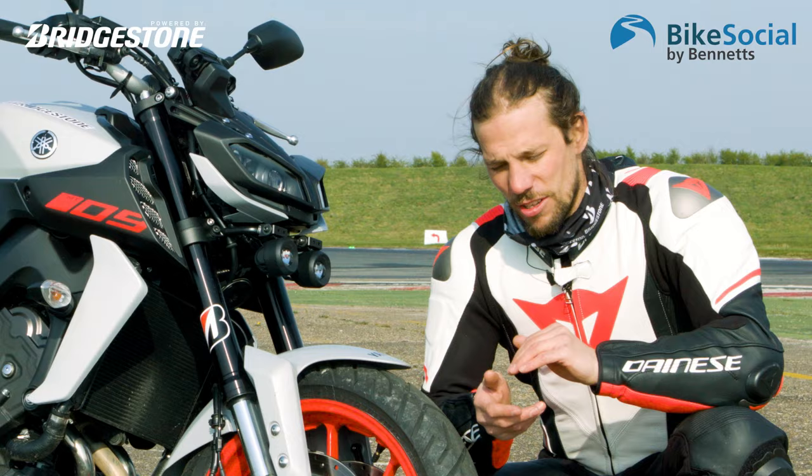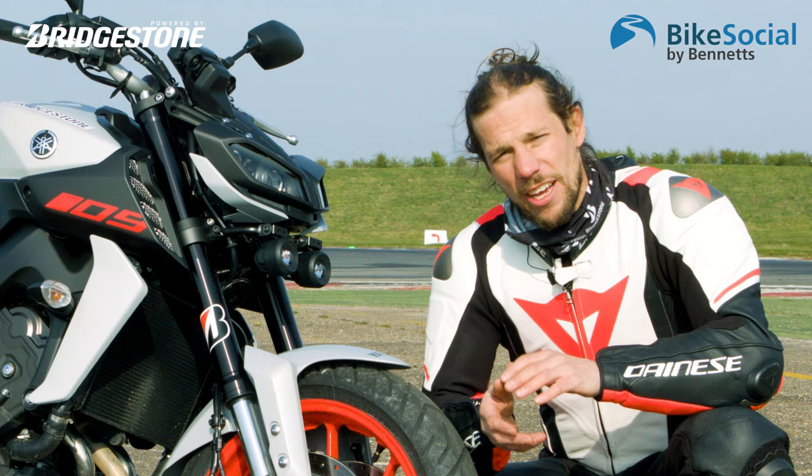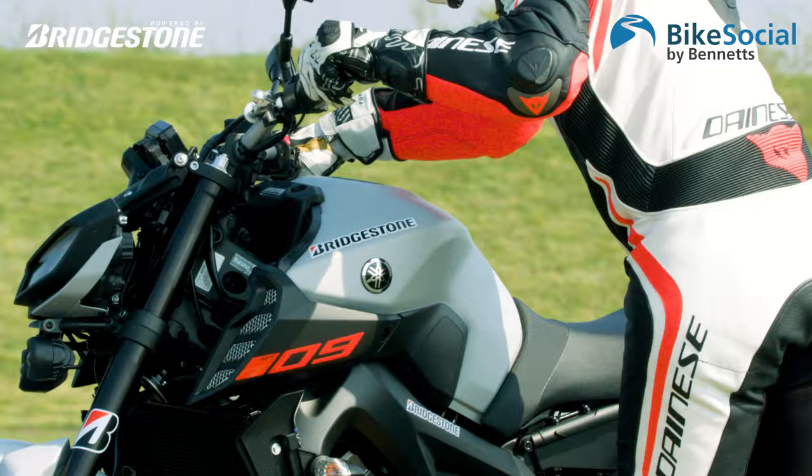We came here to use this Yamaha MT-09, with a set of outriggers on it, and had a go at pushing the front as hard as we could into a turn just to see what would happen on the limit.